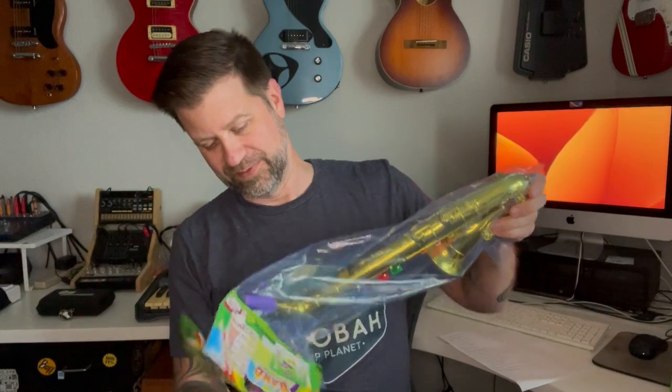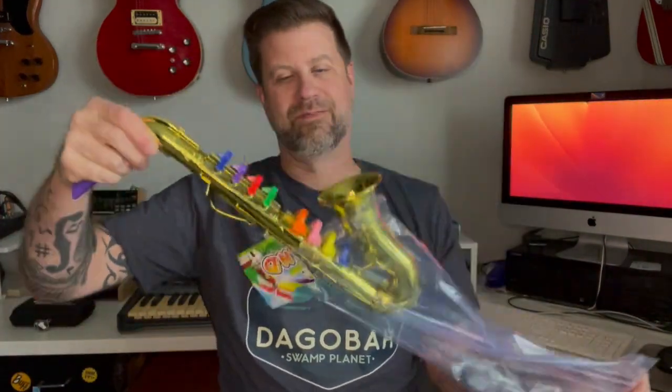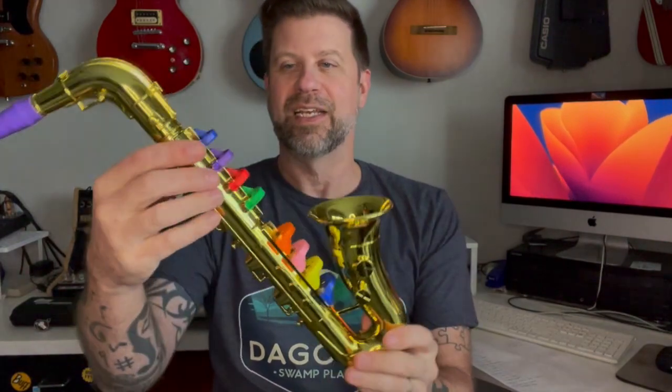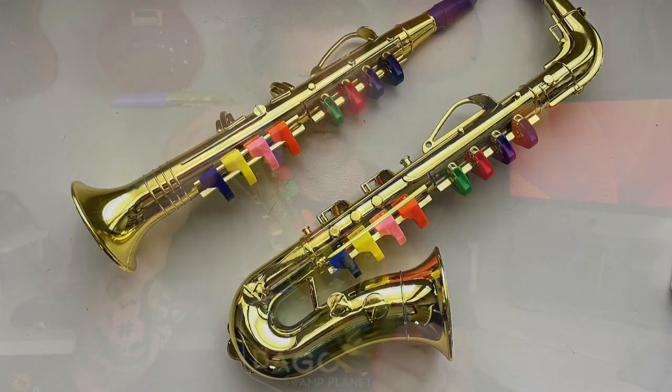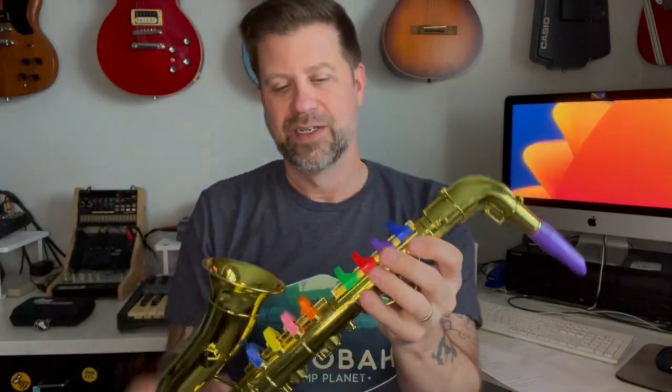Let's go ahead and check out the alto sax. Basically the same thing — it looks like it's actually the same mouthpiece, and same thing on the buttons here. But the sort of plastic piece itself is a slightly different shape. I can't see way down in there, but it looks like this one might be blocked as well. I don't think any of the sound comes out through the bell — I think the sound comes out through these little valves here. It also looks like we've got some sort of a thumb rest molded in here.